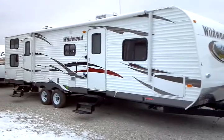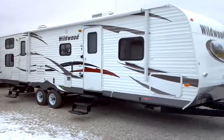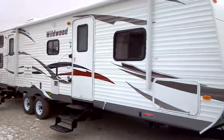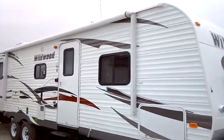This is a 2012 Wildwood, model number 29 QBBS. This presentation is brought to you by Terry Fraser's RV Center in Eldridge, Iowa.